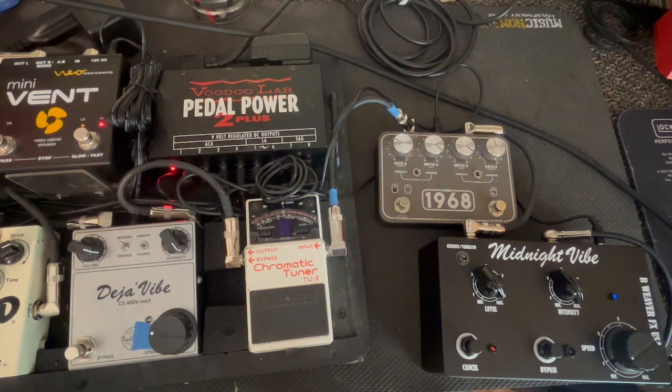Here's the clean signal — Strat with hot noiseless pickups, Fender Hot Rod DeVille 112. And that's the clean pick-up.